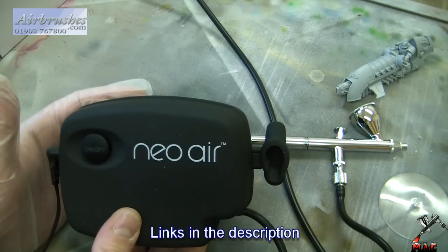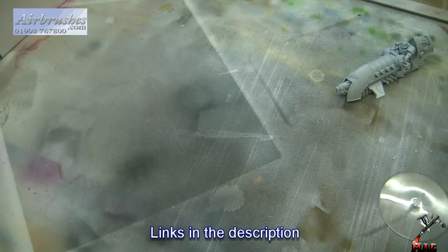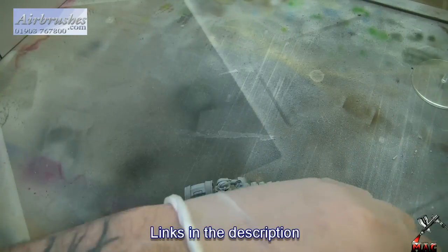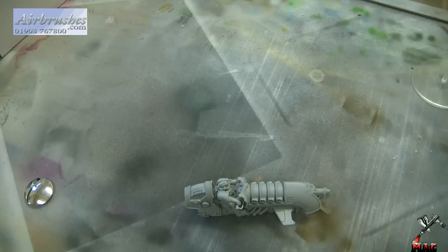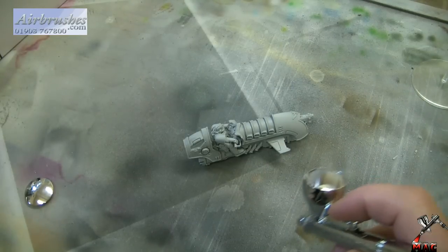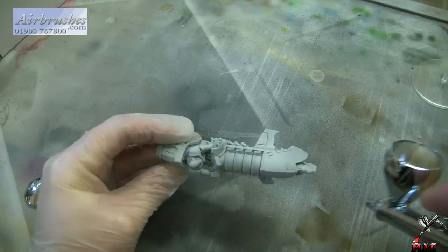I'm going to give myself a bit of room and place this on the floor. Now I'm going to use this compressor and airbrush to prime this model. I'm using Vallejo Model Air which is quite a thick, gloopy primer, so I'll set the compressor to high — about 30 PSI — which is more than enough. And as you can see, there's absolutely zero problem with that. Brilliant.